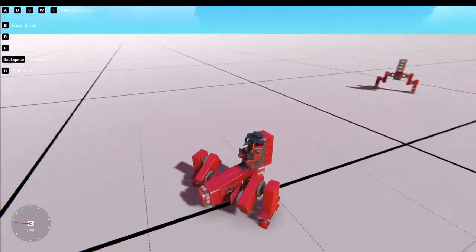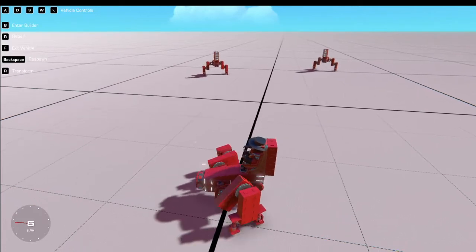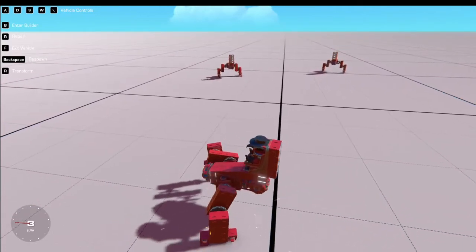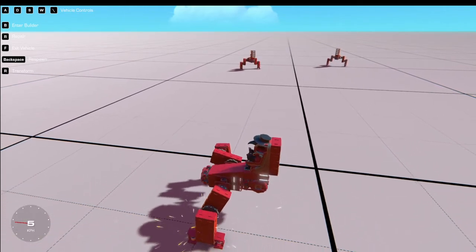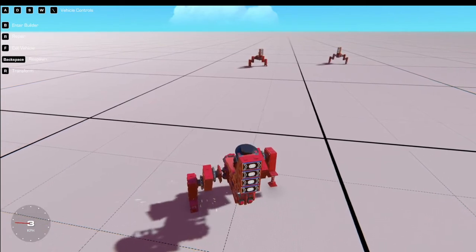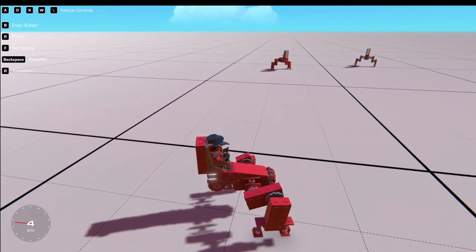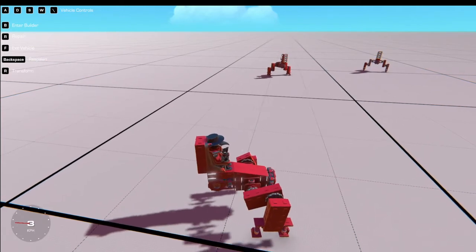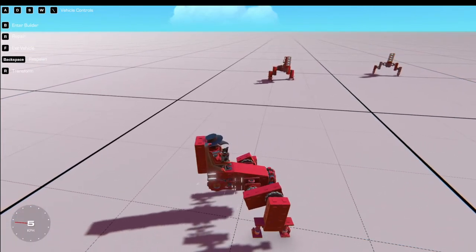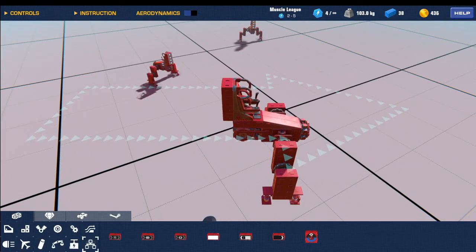Thank you guys for watching how to make a quick and fast nine-minute bipedal walker. So thank you guys for watching. Huge shout out to this dude on YouTube who suggested it — Hector, in my current latest video of how to build a basic railgun in Trailmakers. He suggested the idea to me saying can you do a bipedal walker, and I'd love to do it. So thank you guys for watching, huge shout out to Hector, go subscribe to him. This has been TonyScaleYT with another tutorial video. Thank you guys for watching and peace.